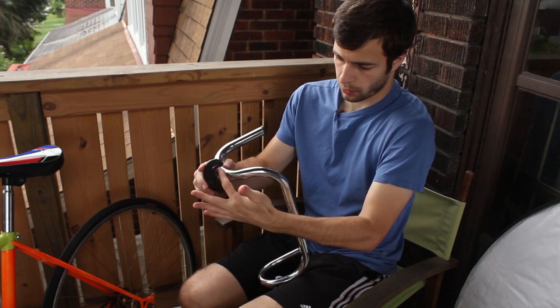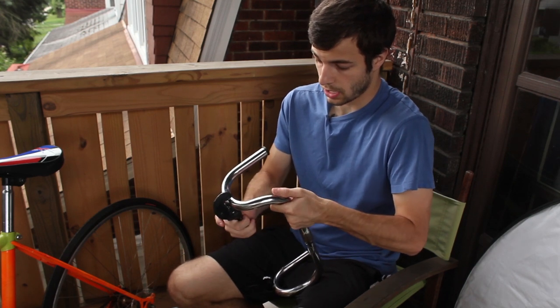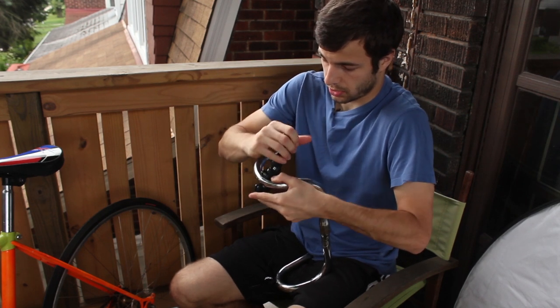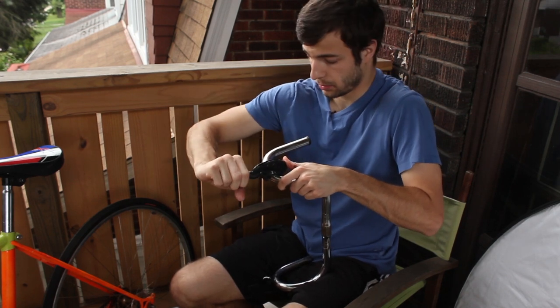I've measured out where I want the bullhorn to start and I'm going to take this pipe cutter. If you've never used a pipe cutter before, it's super simple — all you have to do is tighten up and then move in a circular pattern around whatever you're trying to cut. With almost every turn, you want to tighten up a little bit more.